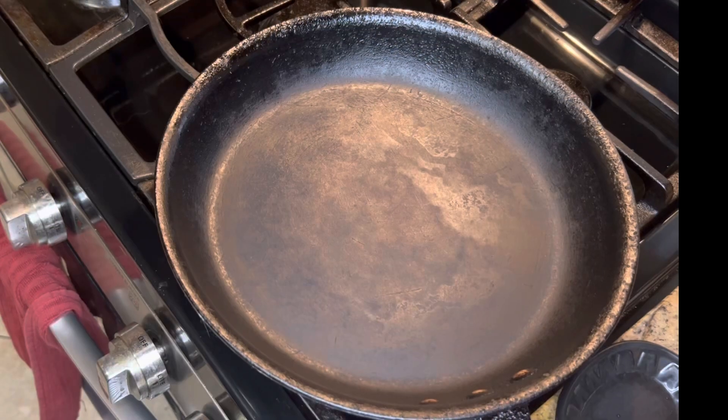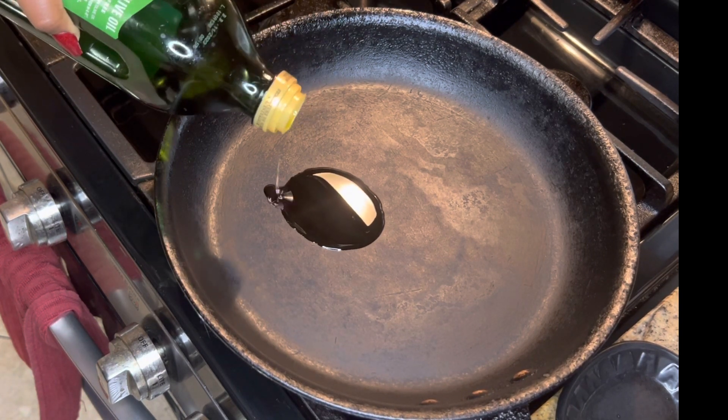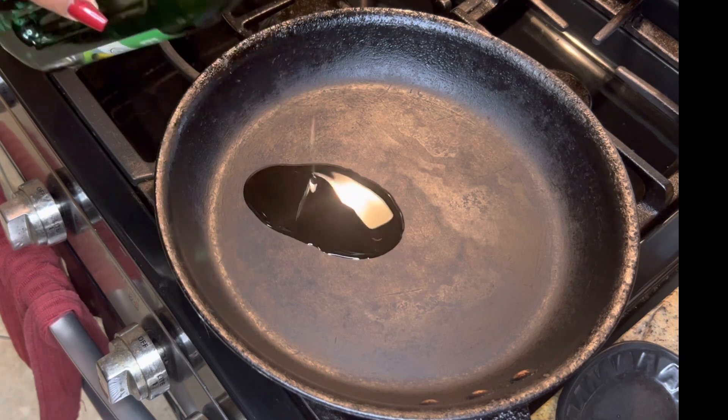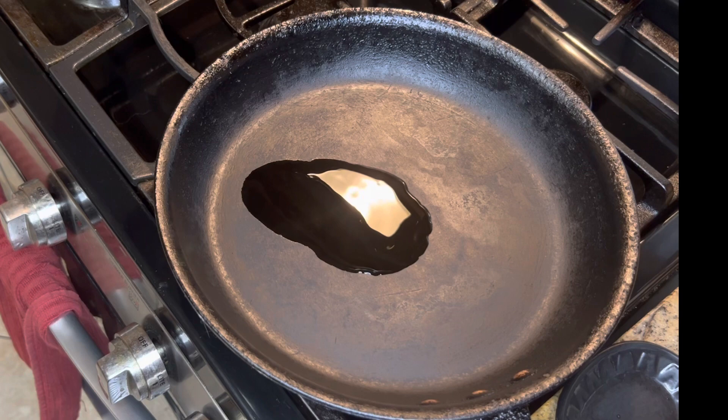I'm also going to be serving this with asparagus, so I'm going to make the asparagus in the pan first — just a little bit of oil and garlic and salt and pepper.